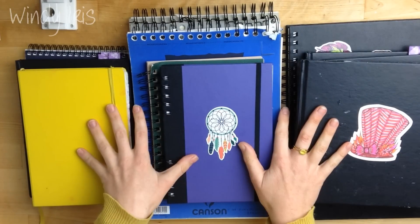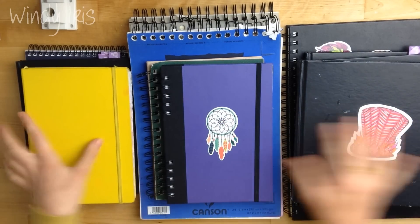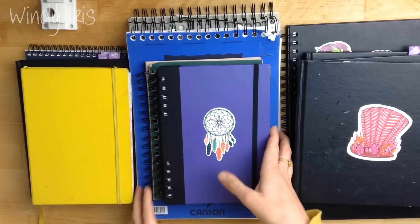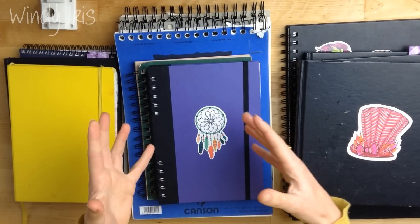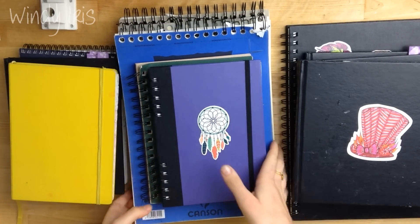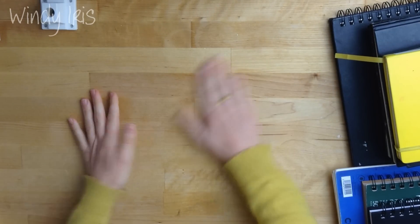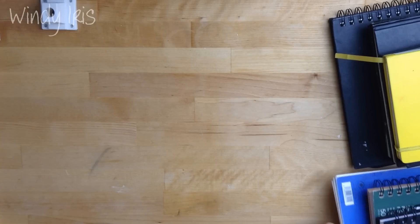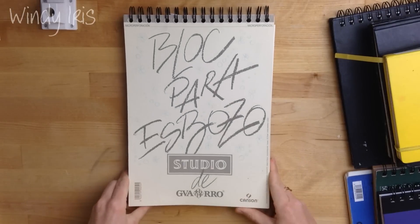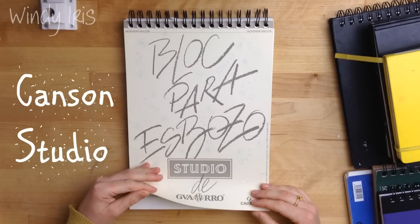I'm just going to go through and show you what I have. These are all good sketchbooks, all good for different things, so hopefully you'll be able to see which one will work for you. At the moment I work on a three-sketchbook program — I have three sketchbooks that I work in at the same time. This one is the sketchbook I use for sketches and thumbnails.